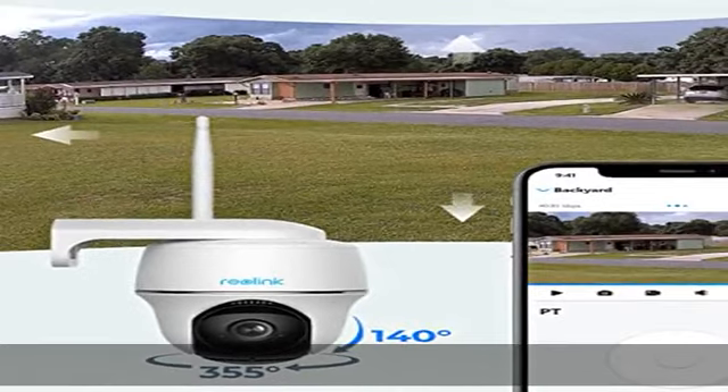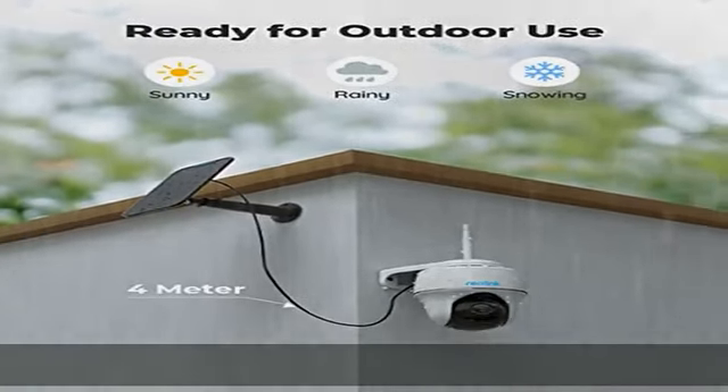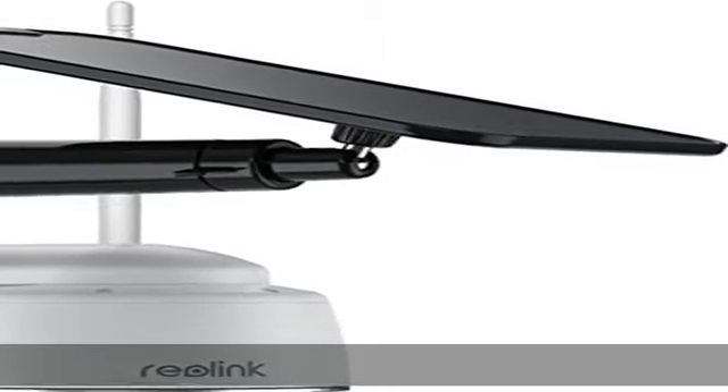Quick and easy setup — easily mounted and installed both indoors and outdoors. With weatherproof certification, it never quits no matter the heavy rain or extreme sun.